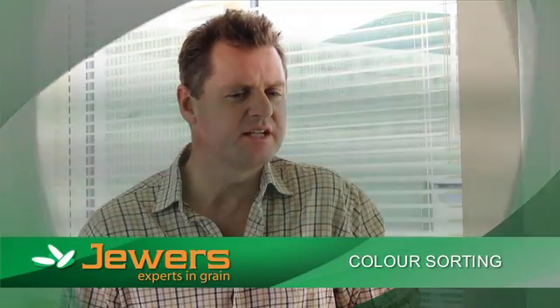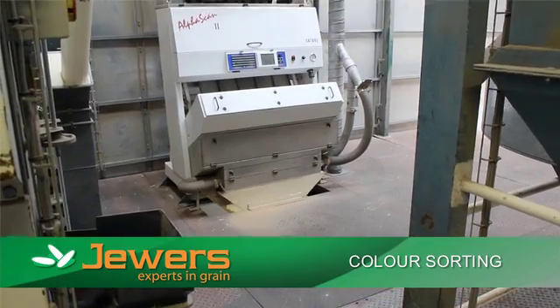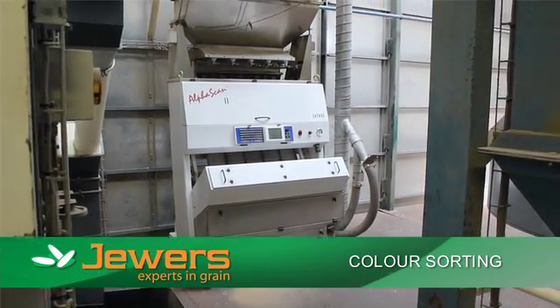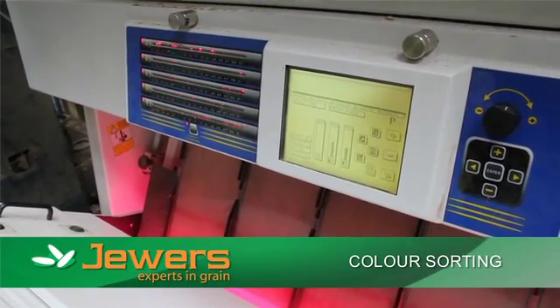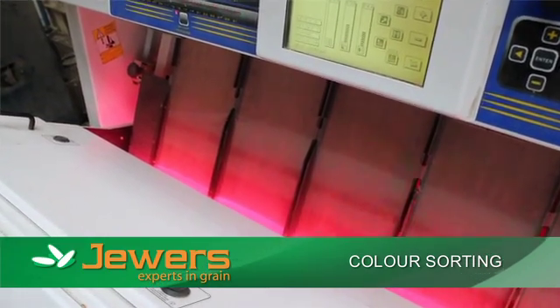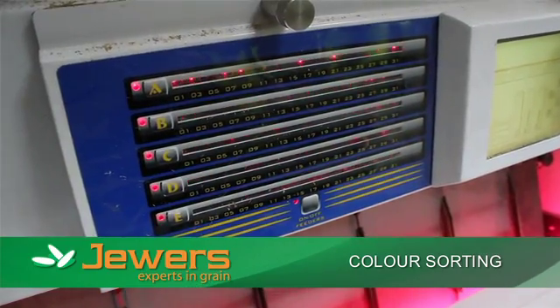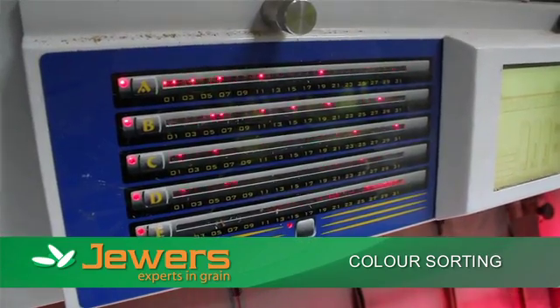Colour sorting — we use quite an advanced piece of kit. It's a machine which distinguishes light from dark or dark from light. It uses a series of cameras, and the grain passes through in between cameras, front and back. As the cameras see either a dark piece within a light piece or a light piece within a dark, however we set it up, they'll eject the grain with a jet of air.